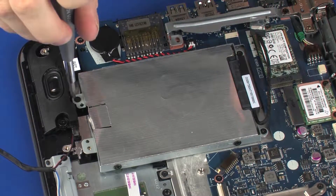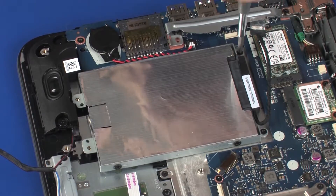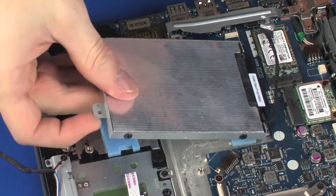Remove the three 3 mm P1 Phillips-head screws that secure the hard disk drive assembly to the top cover. Lift the hard disk drive assembly off of the standoffs on the top cover.